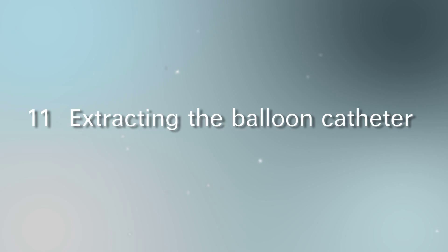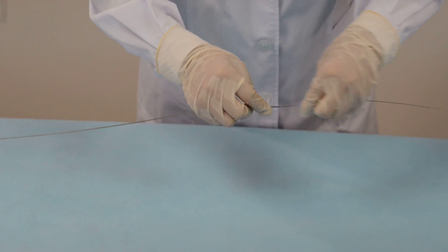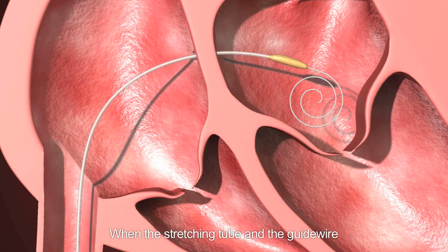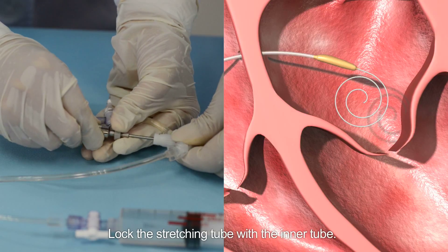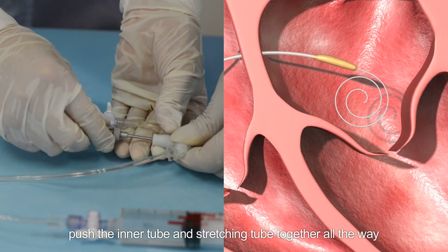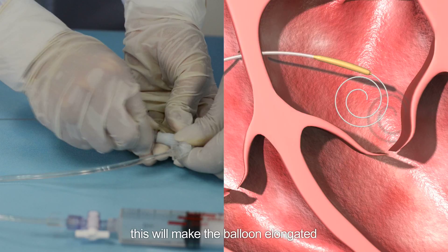Insert the guide wire and stretching tube together into the inner tube. When the stretching tube and guide wire near the tip of the balloon, push the guide wire out of the catheter into the left atrium and coil it there. Lock the stretching tube with the inner tube. Under fluoroscopic guidance, push the inner tube and stretching tube together all the way and lock them in the slot to make the balloon elongated.